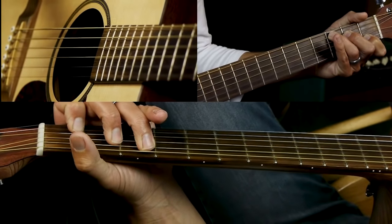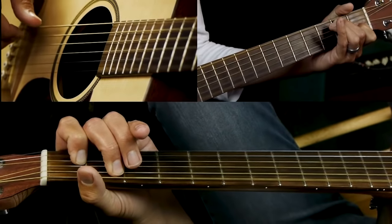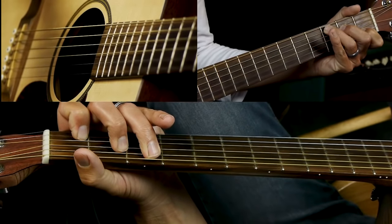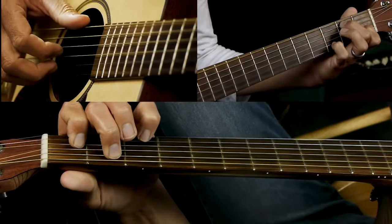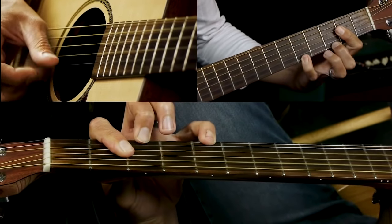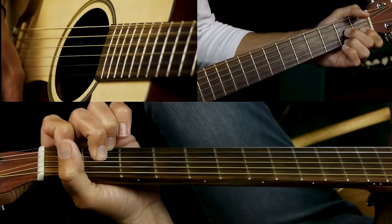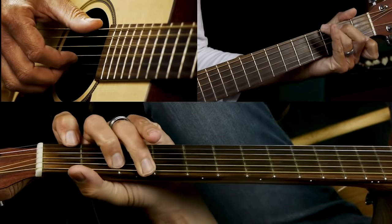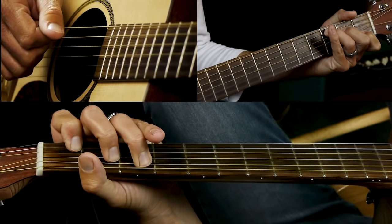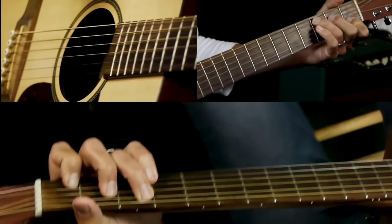This progression goes from C, the 1 chord, to E7, which is the 3rd dominant 7. They're almost always dominant 7 chords. Then we go to A7, the 6 chord, for 2 bars, then D7 which is the 2, to G which is the 5.